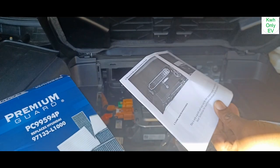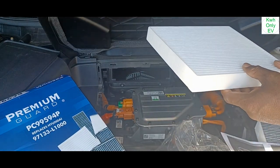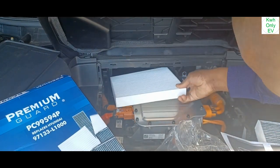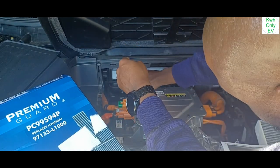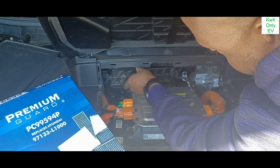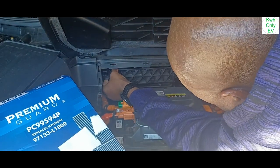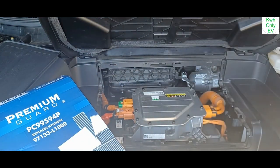This diagram is showing a different orientation, but usually they are the same. Let me go ahead and put this in. That is in. That's what you do — remove the old filter, insert the new one, and you're all good.